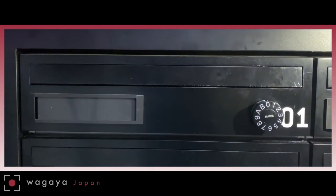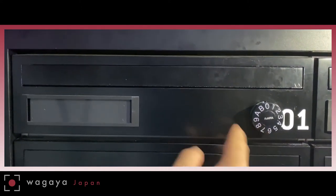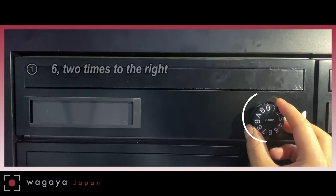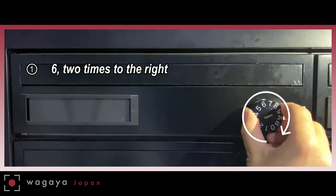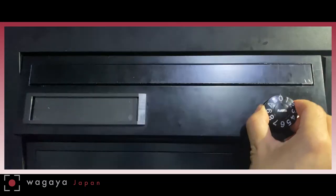For example, for this mailbox here, it's 6 two times to the right and then 0 one time to the left. So what you want to do is turn the dial to the right to 6 once, and then right again to 6. After that, you turn to the left to 0 once. Then the mailbox will open.